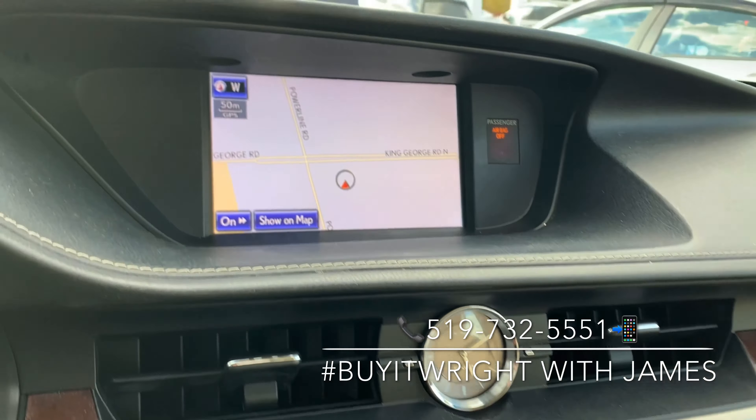On the door you also have your power mirrors as well as the window switches. You do have a digital display right behind there as well.